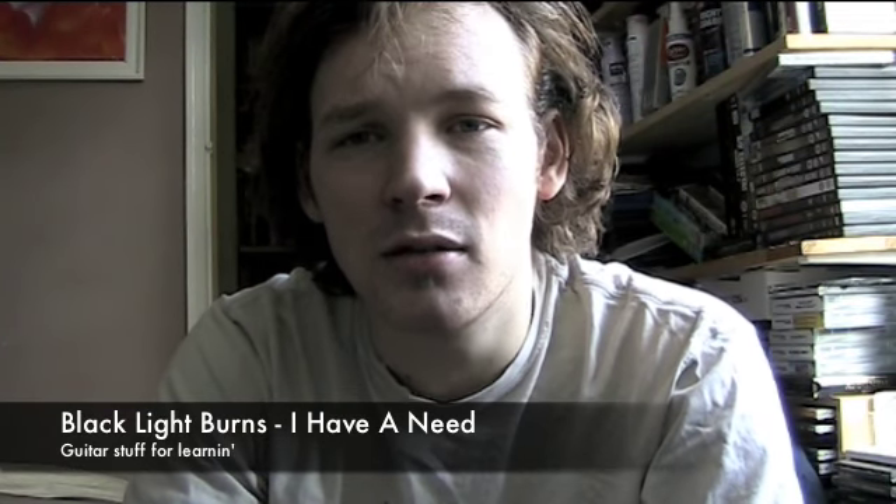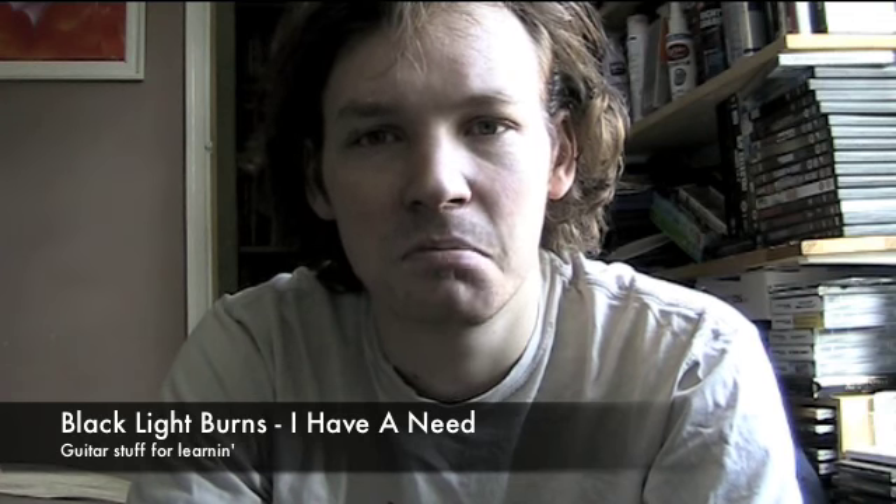Hello. Why do I always start with hello? I don't know, I just do.